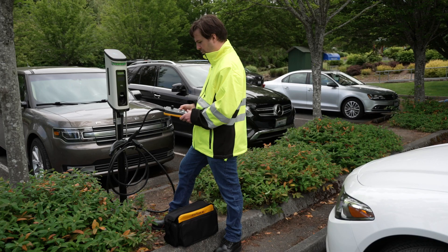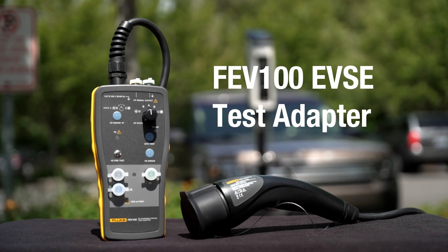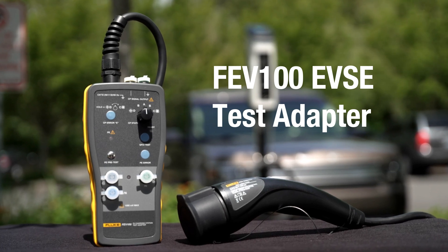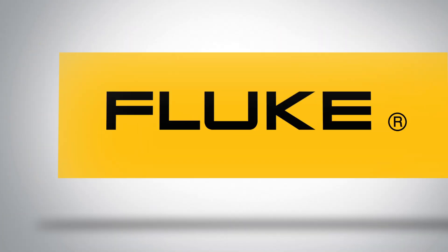The Fluke FEV100 EVSE adapter lets you test the functionality and safety of electrical vehicle charging stations easily and reliably. Learn more about your complete EV testing solutions at Fluke.com.